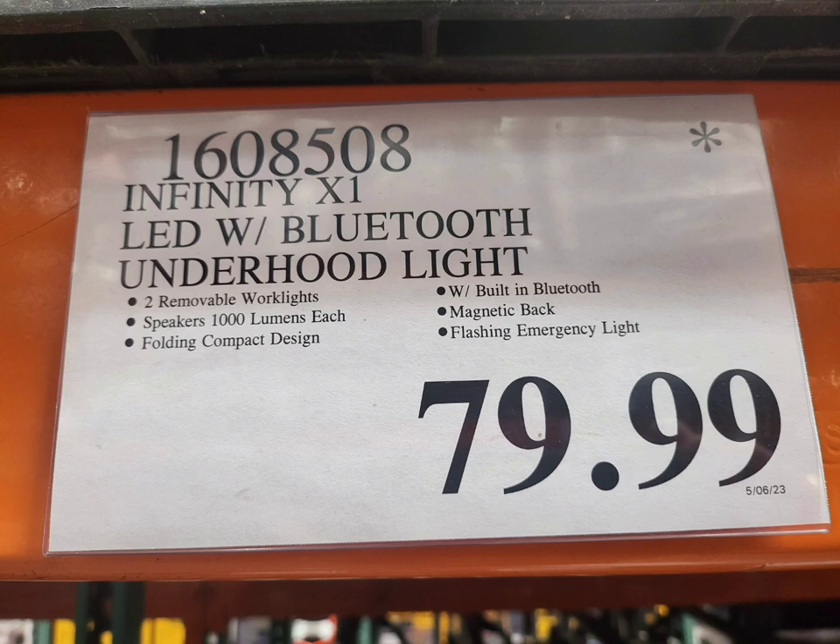I don't know if they have it on their website — you can probably browse around. It's made by Infiniti and I didn't get a model number or anything. I just took a picture of the price tag here, and you can see it in the video.